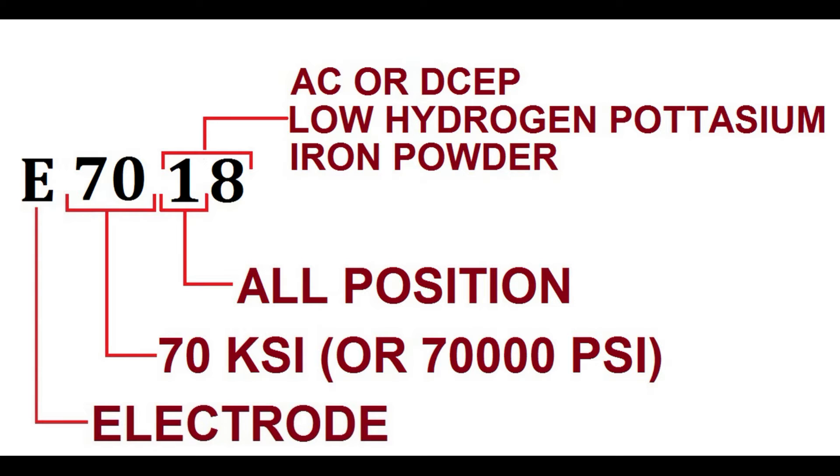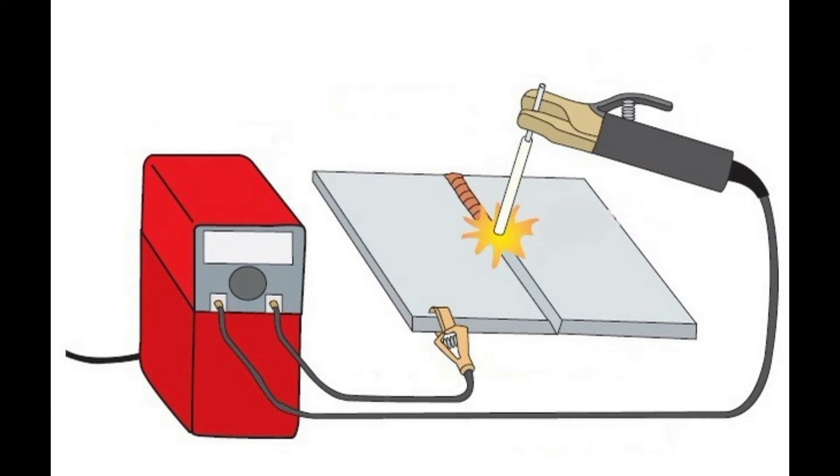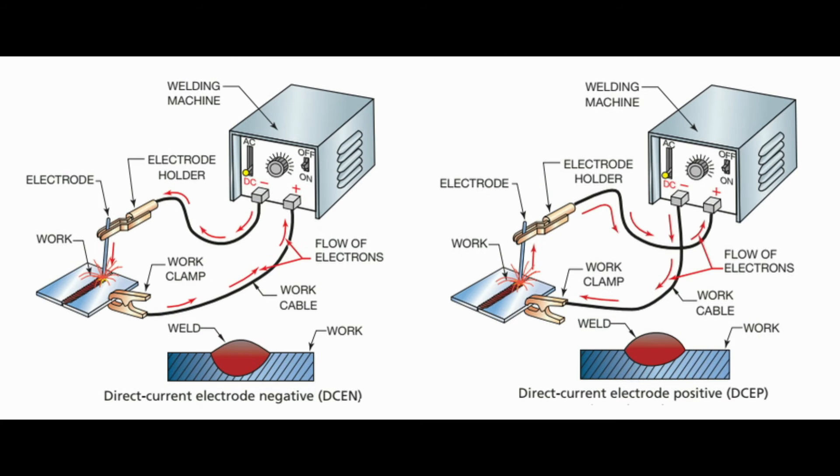The last digit, 8, indicates it is a basic coated electrode with an improved deposition rate because of added iron powder in the coating, and low hydrogen type. E-7018 electrodes can be used with AC and DCEP polarity. The potassium-based coating allows good arc characteristics using AC as well as DCEP current.